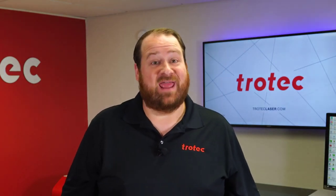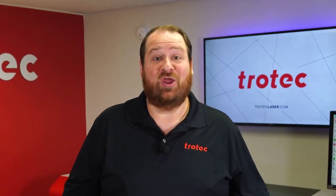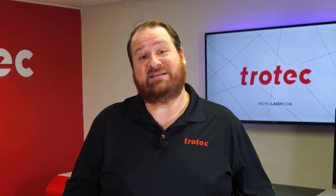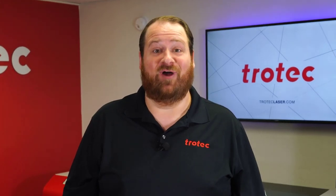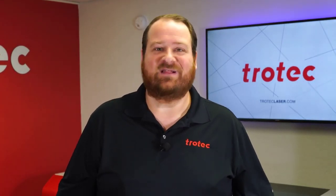Hey everyone, Laser Dave here again with Trotec Laser, here to answer the question: can you laser it? I received this question from my nine-year-old daughter — can you laser on Play-Doh? Well, let's find out.